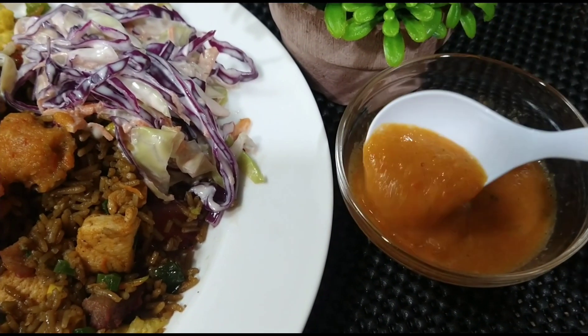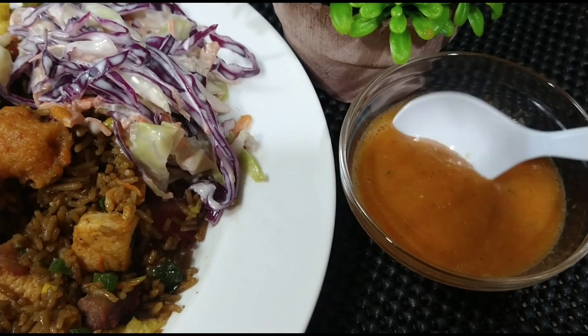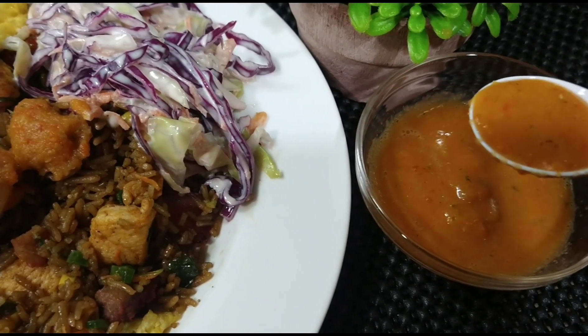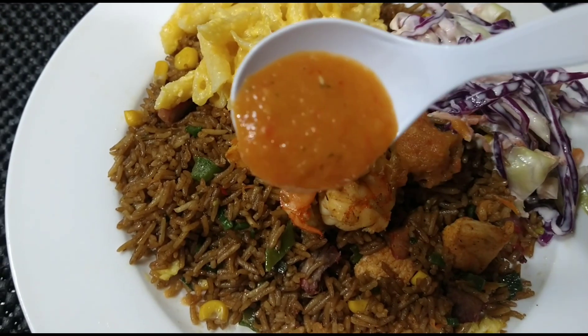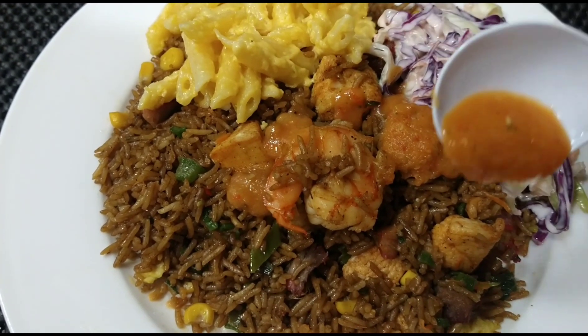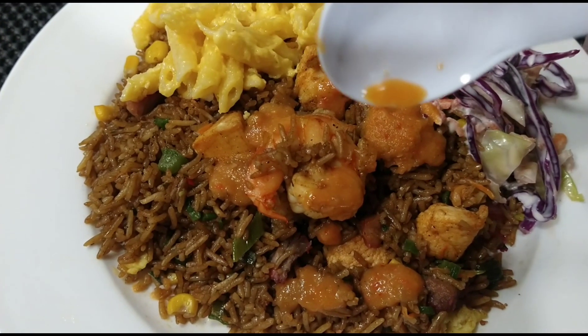I'm going to go right ahead and enjoy this lovely pepper sauce with my favorite dish. Likewise, you can do the same. Tasty and delicious. Don't forget to like and share this video. Until next time.